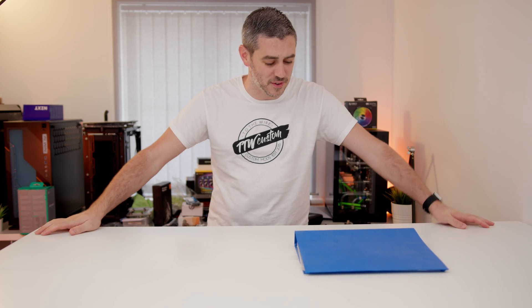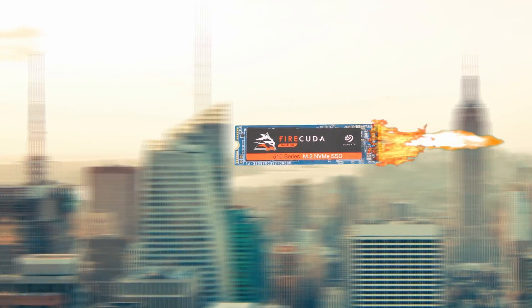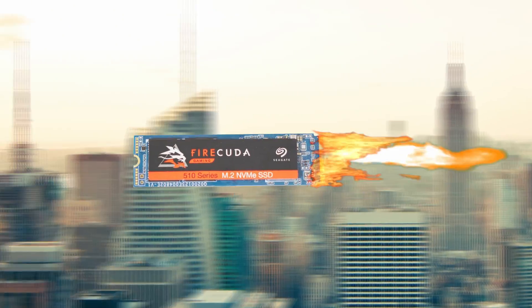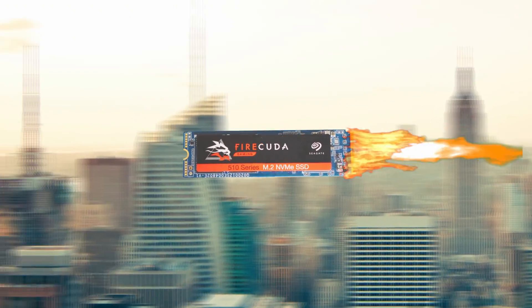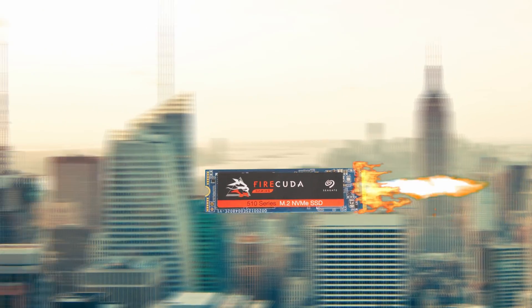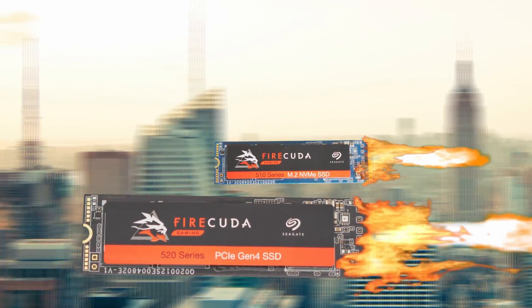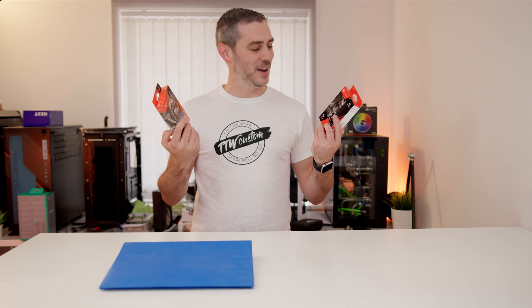I wish these files would transfer faster. Whoa, is that the Firecuda 510 NVMe drive with its blistering fast speeds of 3450MB a second read, 3200MB a second write, and capacities of up to 2TB? I can have these files transferred in no time. And if I'm looking for the ultimate performance, I could even get the 4th generation Firecuda 520. I better check the link in the description to find out more details.